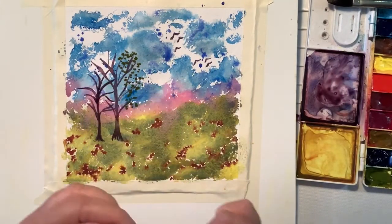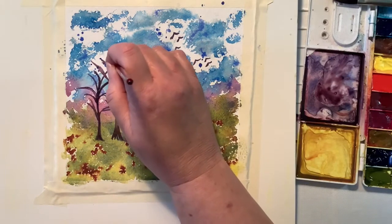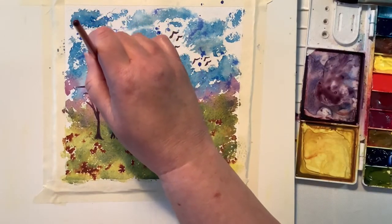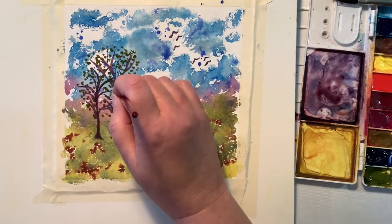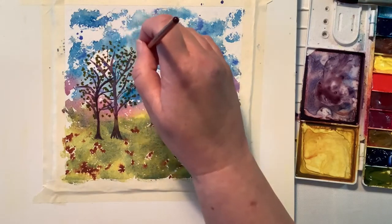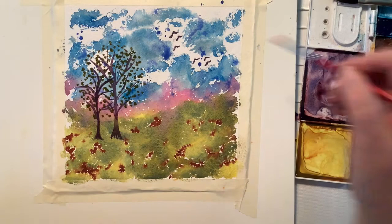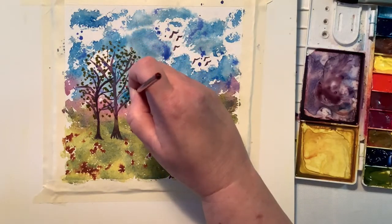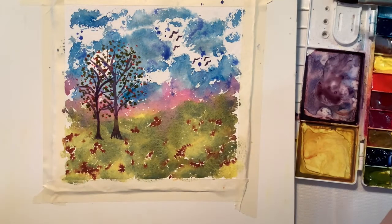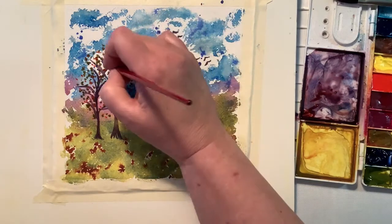So now I am taking the green gold and just dotting around the little leaves. I can't do just one color — so now I'm coming in with the pyrrole red, which is like an orange, and I put that on there.